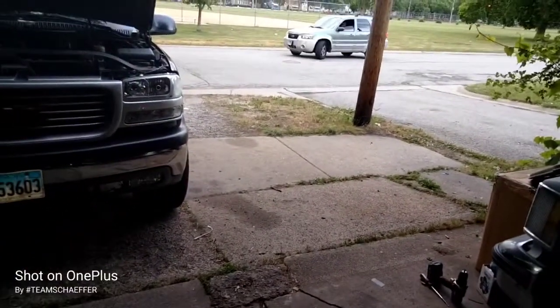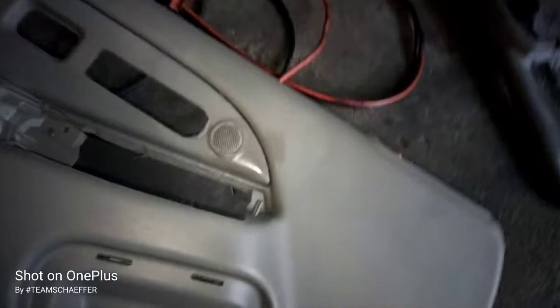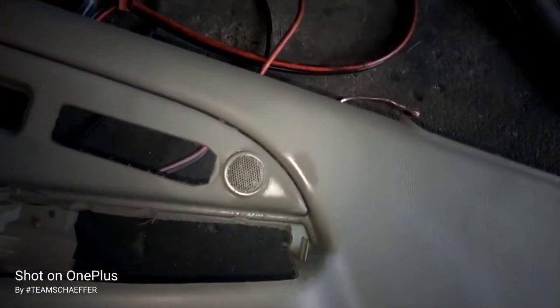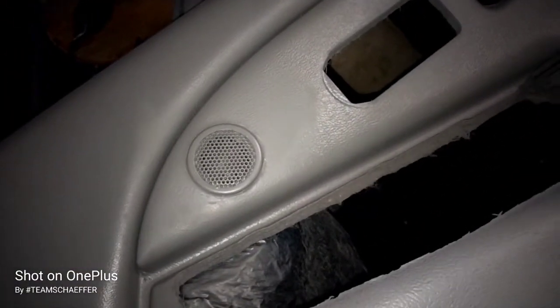This might be another cop pulling up. People pulling up all day — I'm just trying to get shit done. Let me see what they talking about. All right, YouTube, while we're waiting on this to dry — because I ain't trying to be out here all day — y'all can see, I got to snap the tweeter back in there from the bottom. I'm going to use a toothpick or something just to poke through those. Build it in. So we're good on that, but I'm waiting on it to dry.